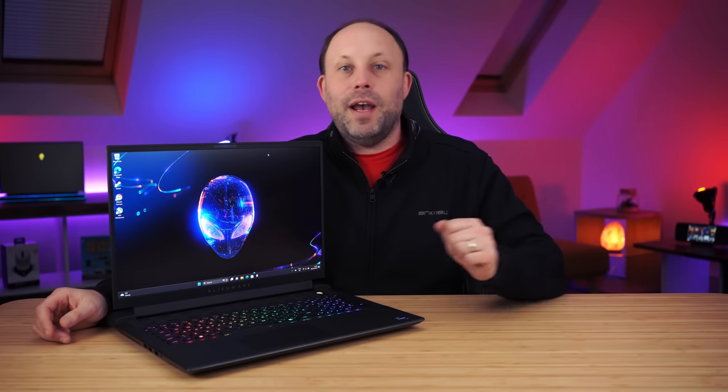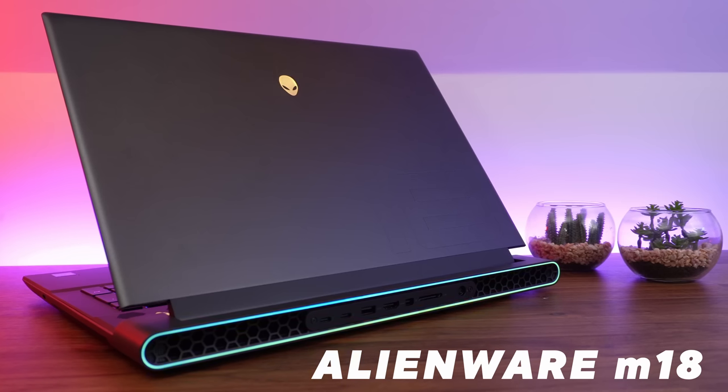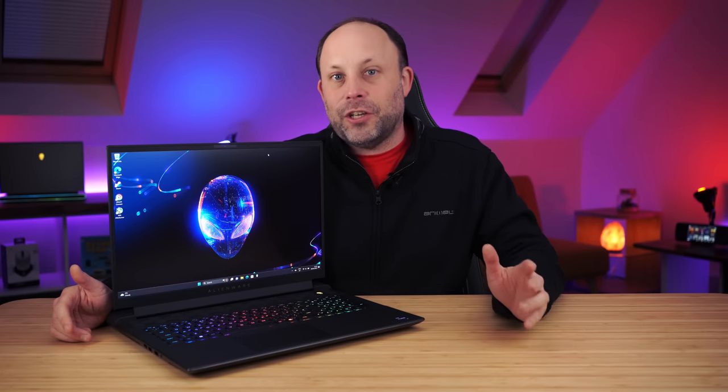So here we are finally with our Alienware M18 review. Big is back. Finally an 18-inch, powerful, non-apologetically heavy and large gaming notebook. Slim and light laptops, so last year. And finally, this is what I've wanted — an 18-inch gaming laptop.